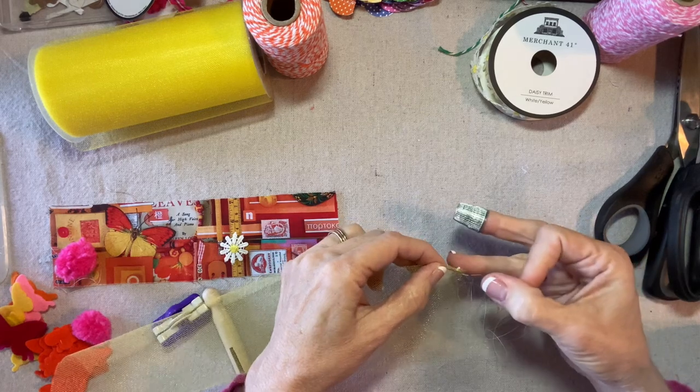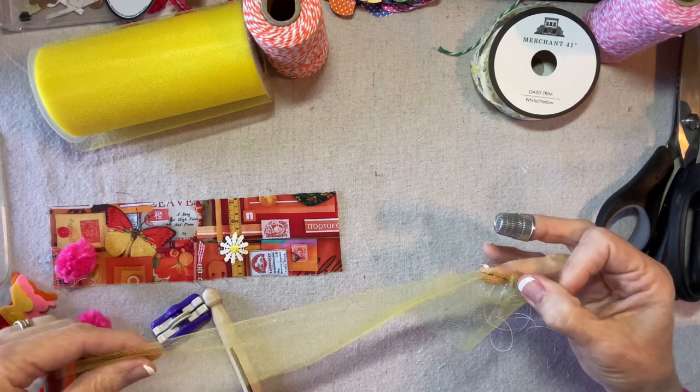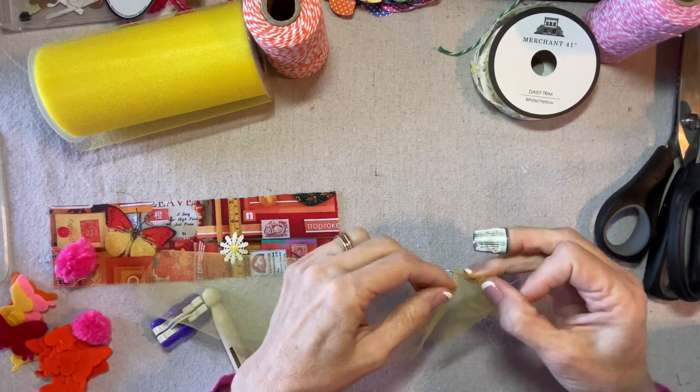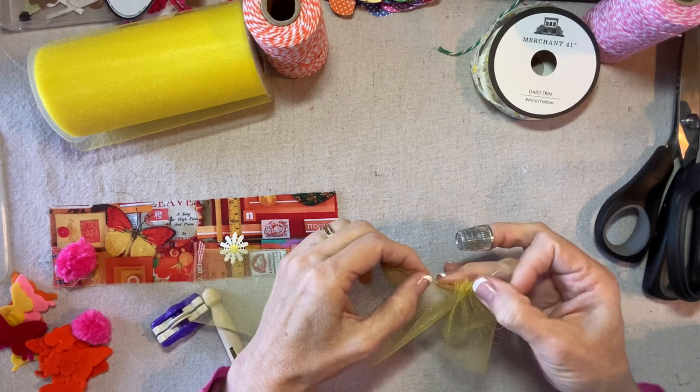I'll secure my thread and then I'll just sort of work along. It doesn't have to be perfect. In fact, you can trim it at the end to line everything up. So let's just gather it up.